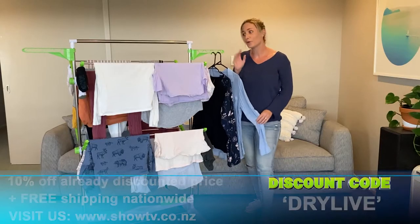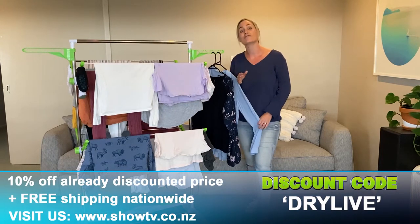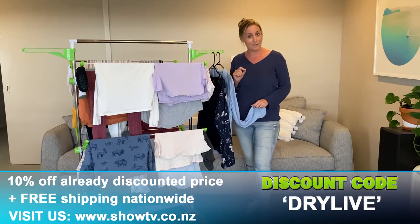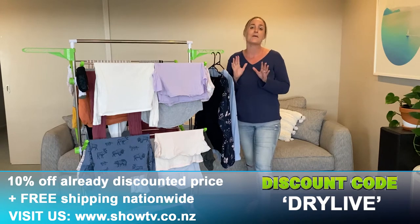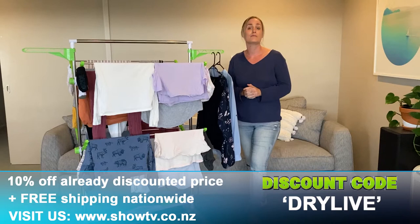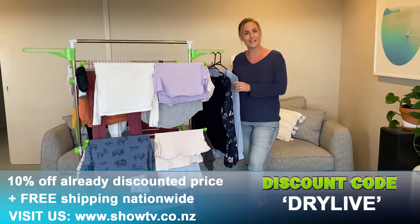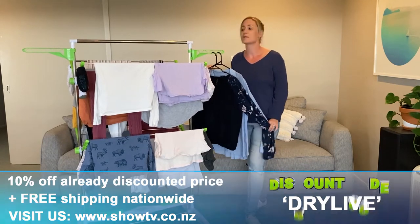Now if you want to fall in love with this drying rack and give it a try yourself, make sure you head to our website and use the code DRYLIVE, and that's going to give you 10% off the already discounted price plus free shipping nationwide. Remember that code is DRYLIVE and that's going to give you 10% off our amazing Smart Living drying rack plus free shipping nationwide.